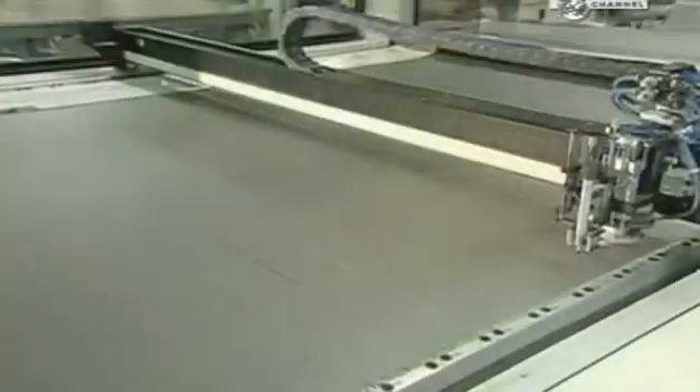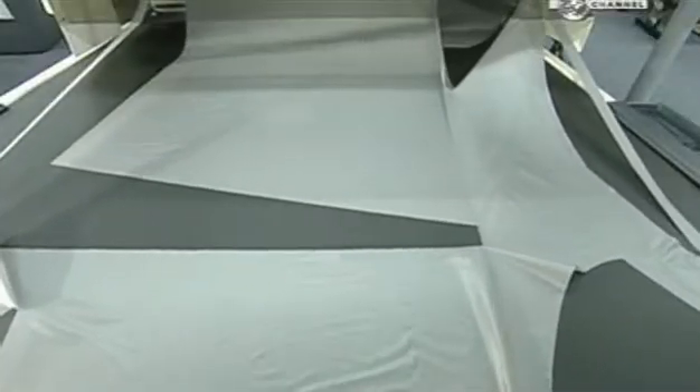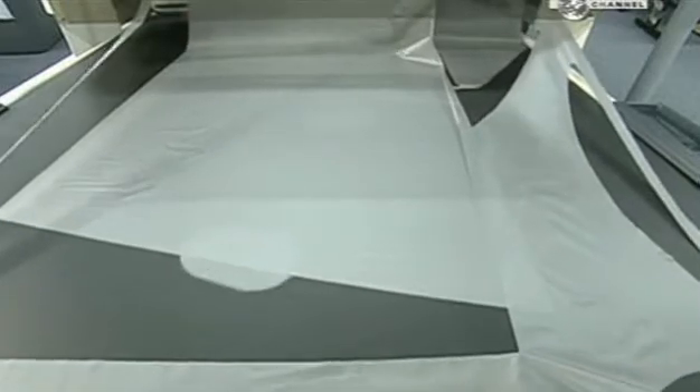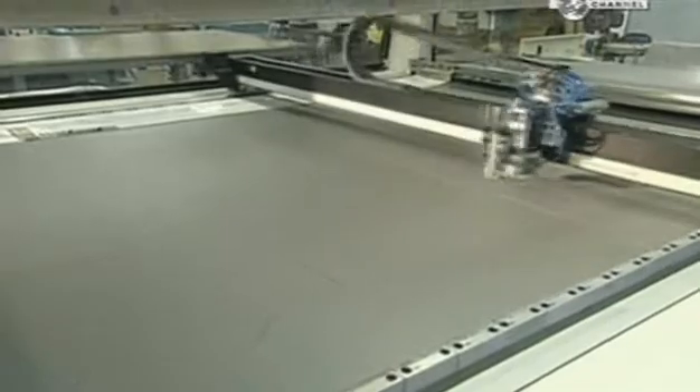A laser cuts out the parachute parts — 30 to 100 of them, depending on the model. A vacuum system stabilises the fabric by sucking it to the table during cutting. The fabric is usually silver coloured to blend in against the daytime sky.